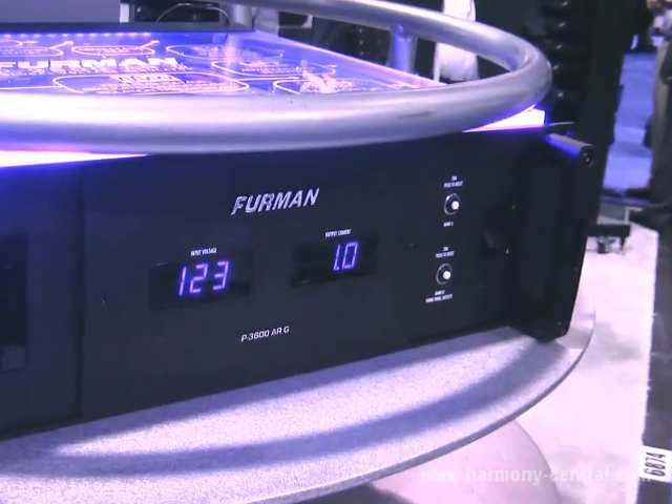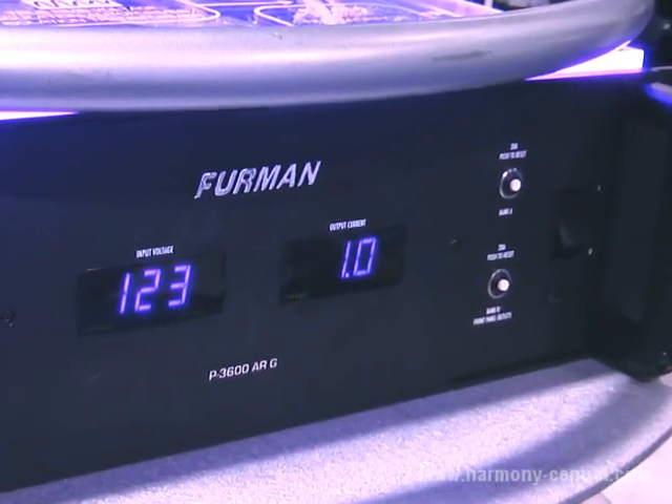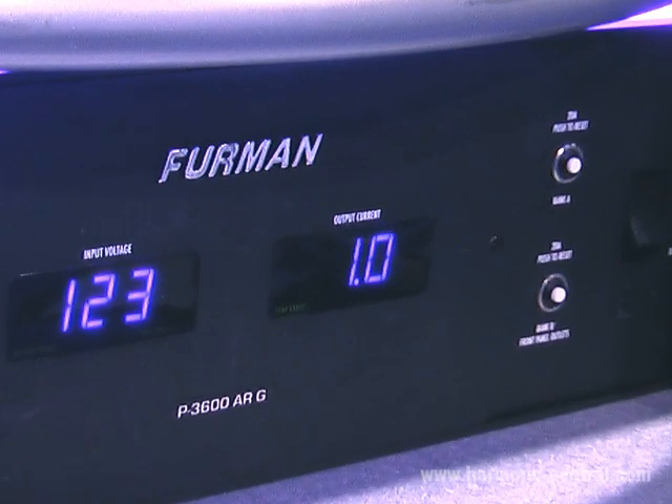The unit on the front panel has two courtesy outlets. It has a voltmeter and an independent current meter. You have three breakers on the front for the three banks — one 30 amp bank and two 20 amp banks.